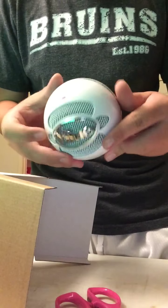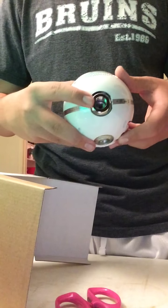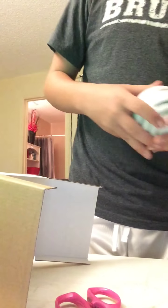Here it is — this is the Blue Snowball right here. This is where it plugs in, I'm assuming, and this is where the tripod goes. Snowball Ice — that's really catchy. Got me a little safe spot I can put this thing as I open up everything else.